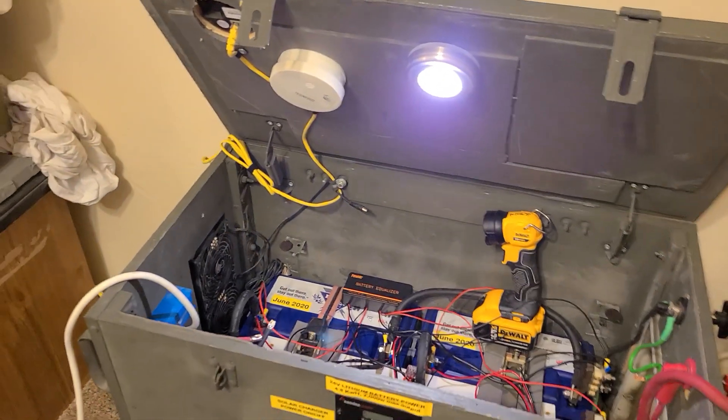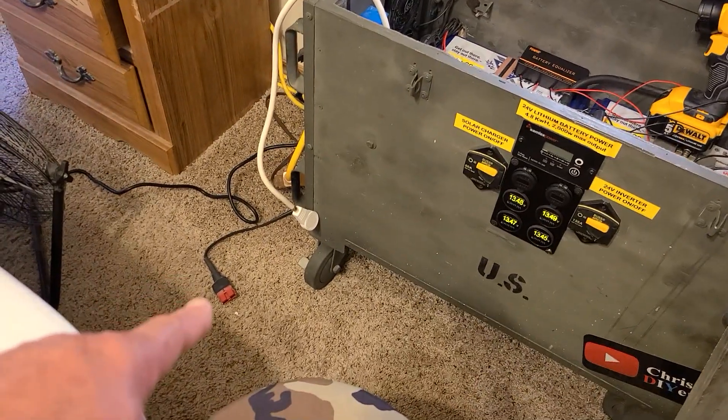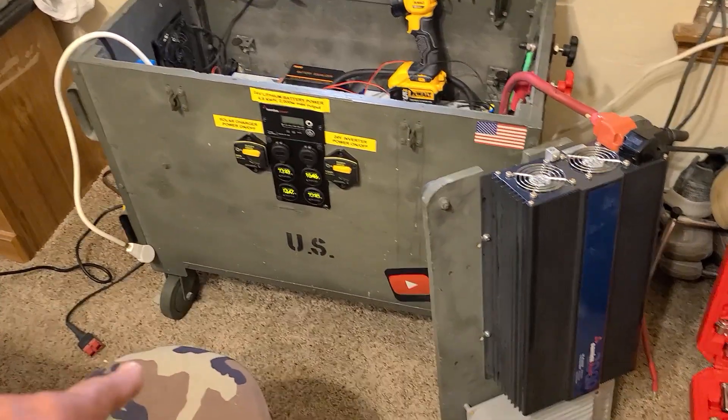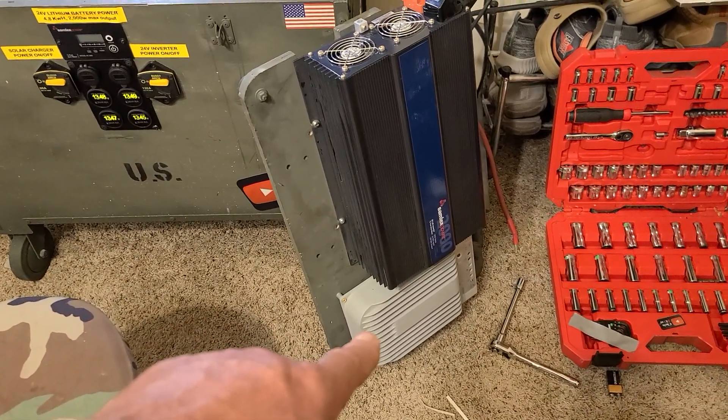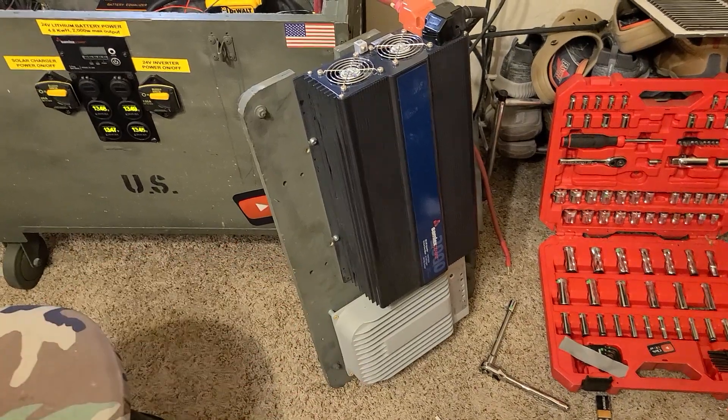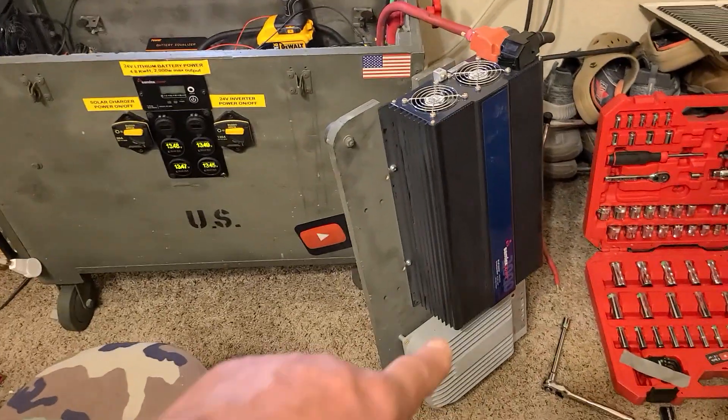So what you've got going here is the solar input with 1,300 watts going into a 40-amp MPPT solar charger. I max that thing out — those SunPower panels are so damn powerful.